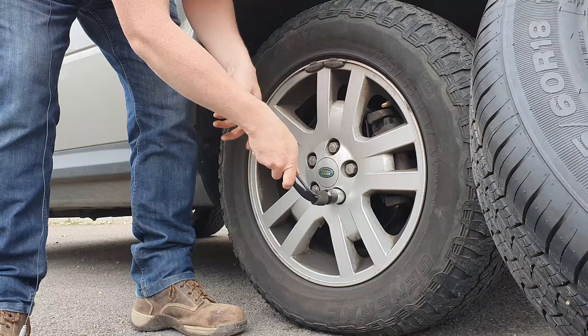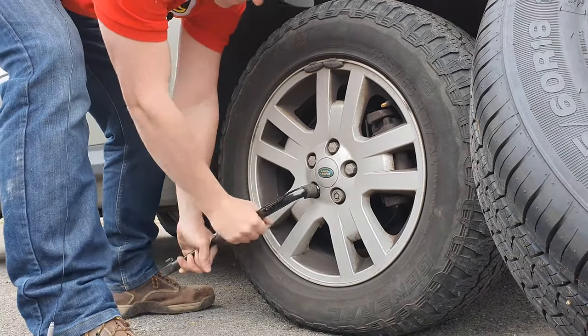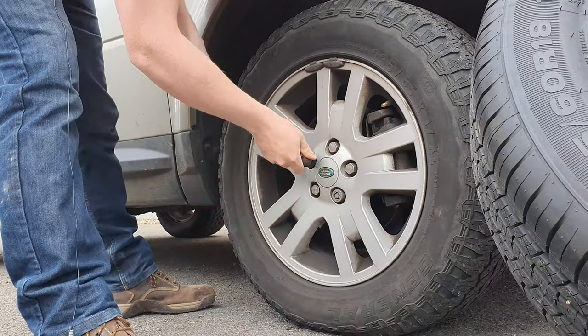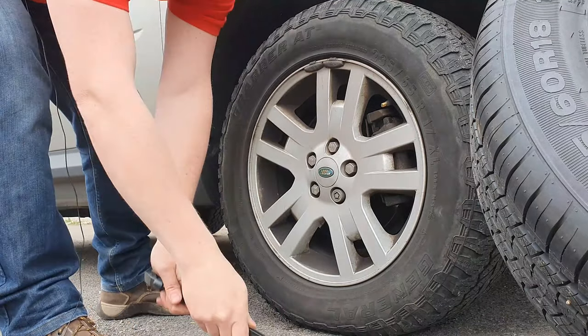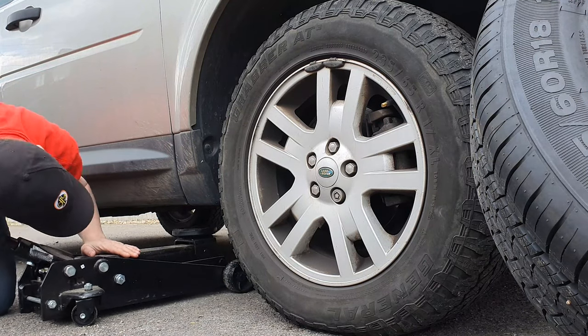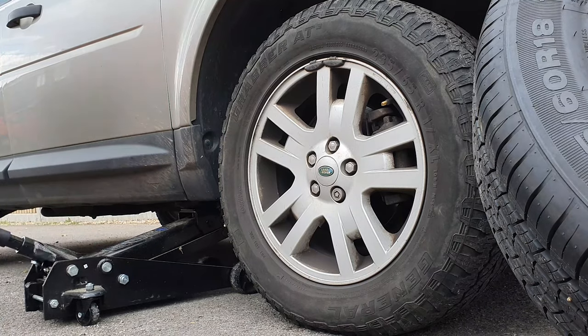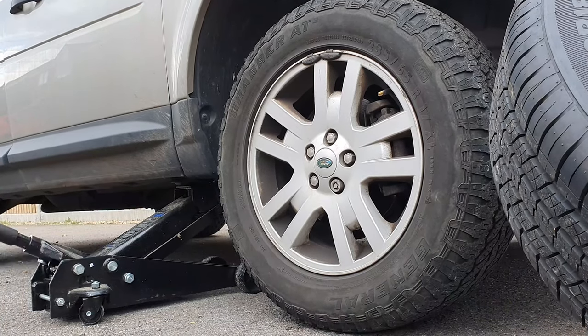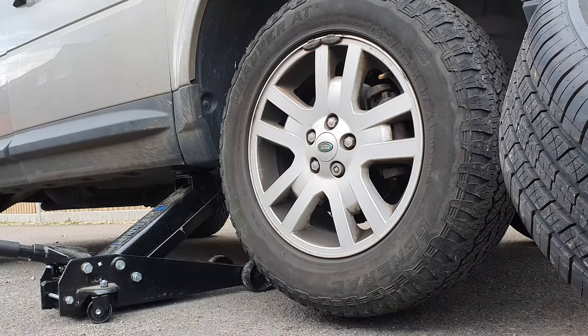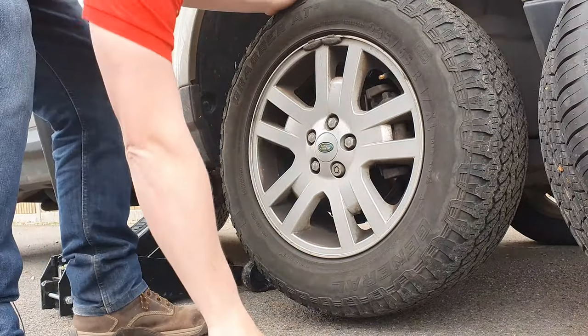Right, so it's off with wheel number one — going to loosen the nuts. This is more than enough, let's get this thing off.